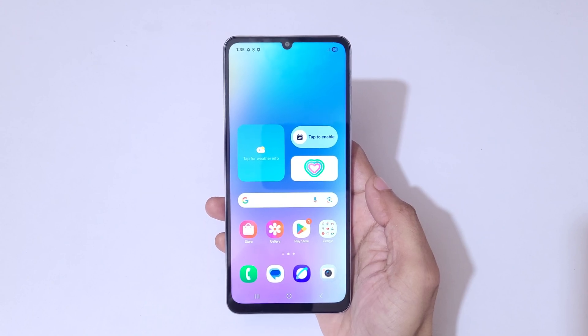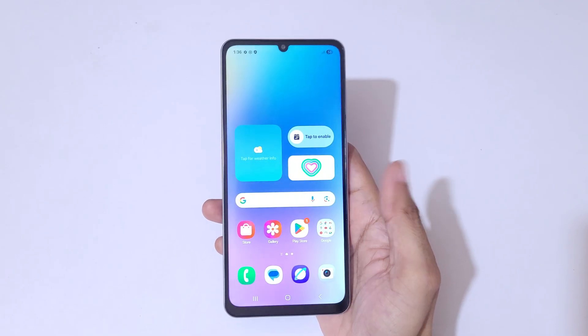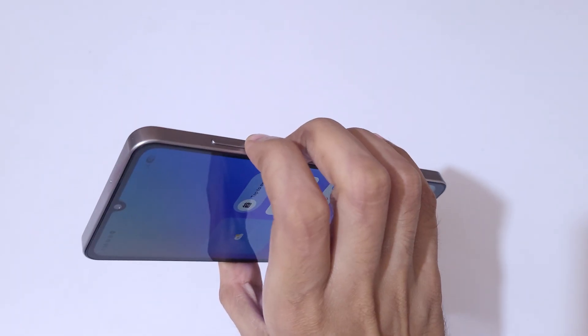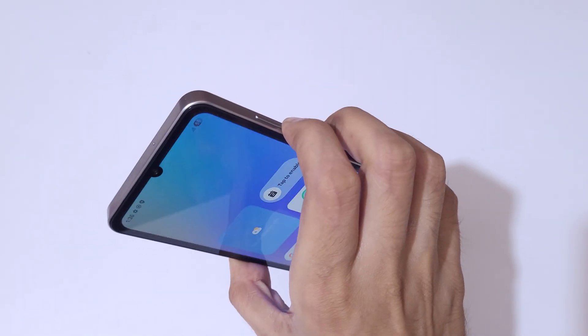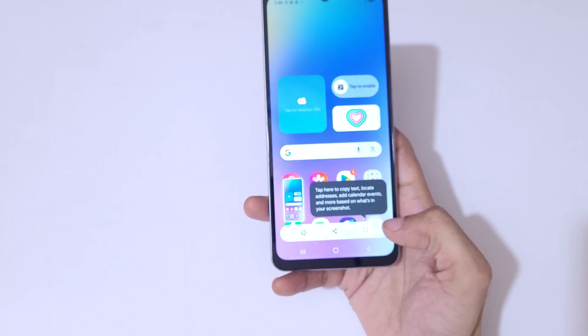Hey guys, welcome to my channel. In this video I'm going to show you how to take a screenshot in the Samsung Galaxy F06 5G smartphone. To take a screenshot, simply press the volume down and power button together. Here you can see options to edit and share.